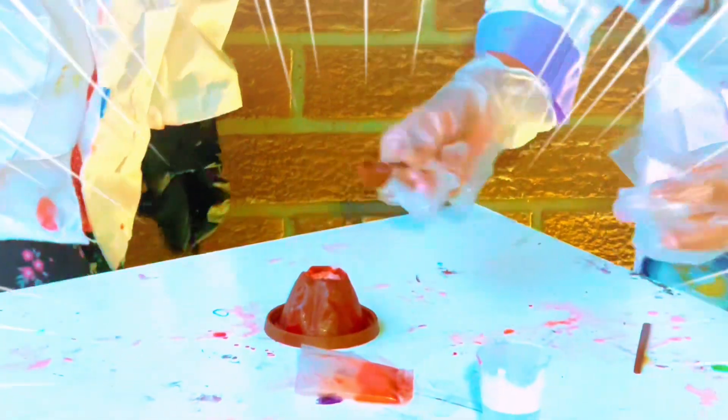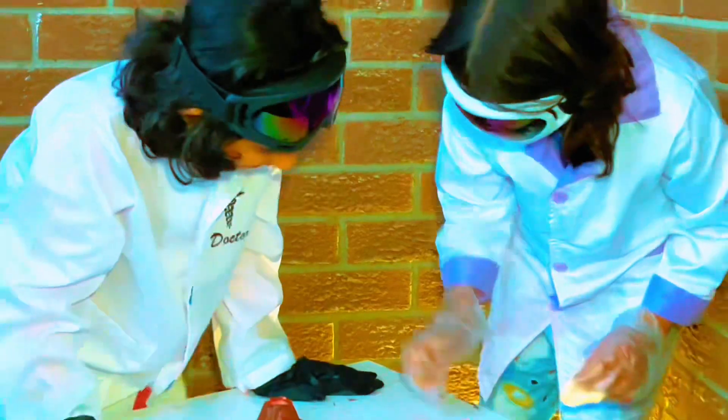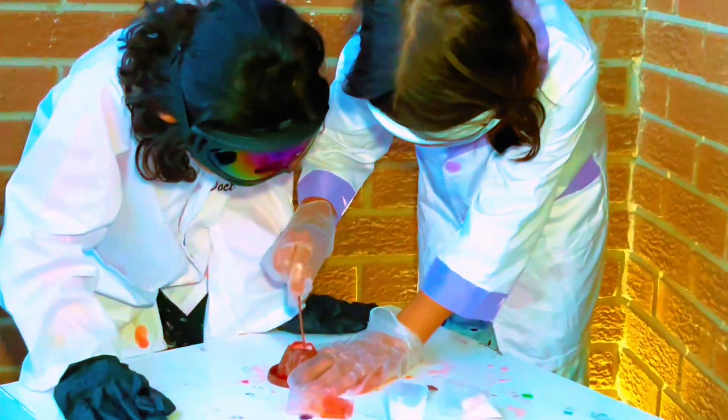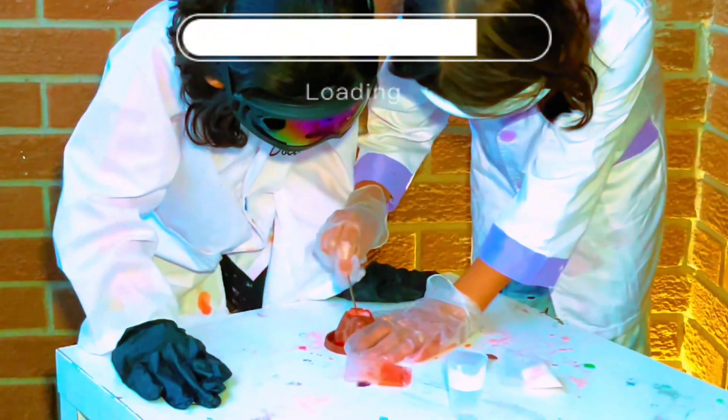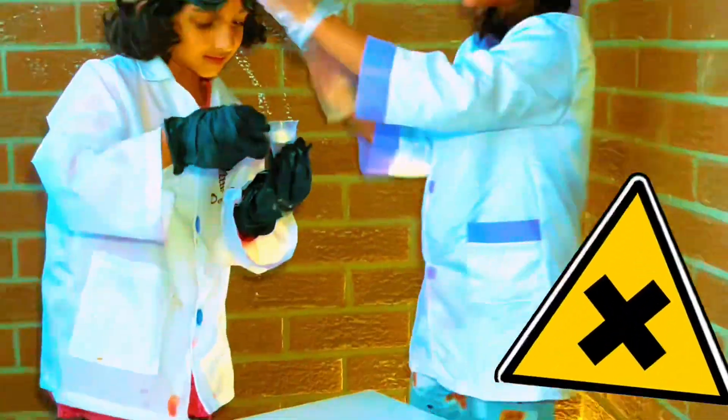Put more than that. Not here, I need a mix. Now put water and let's see. Safety first!